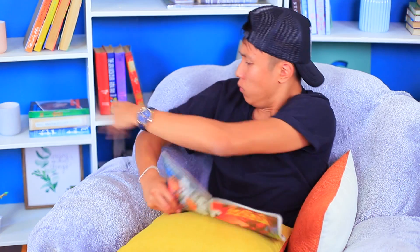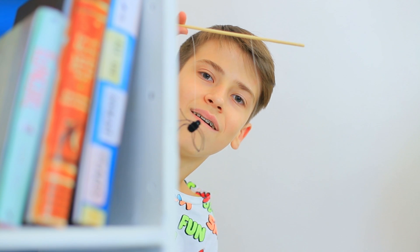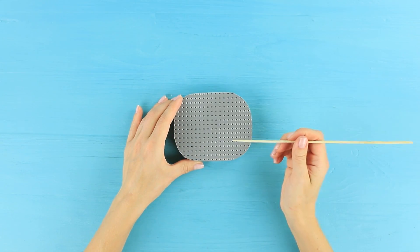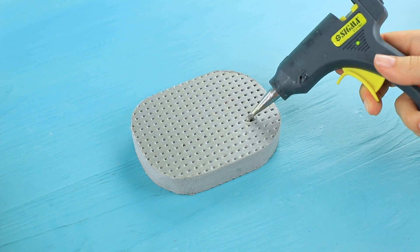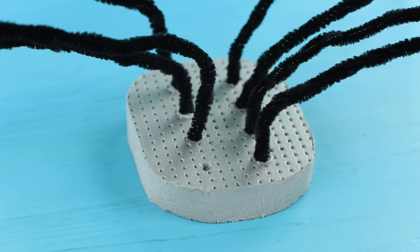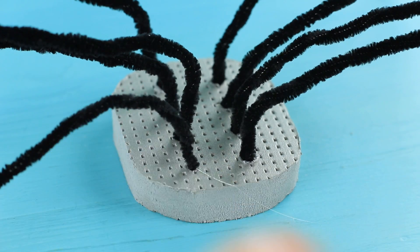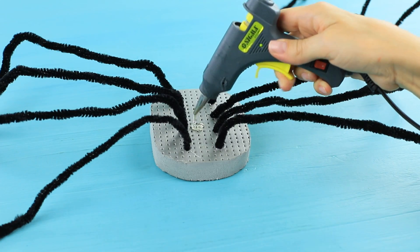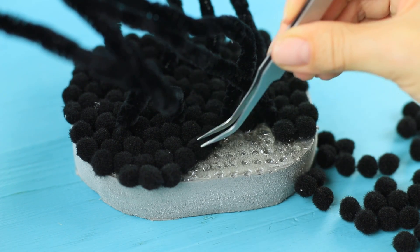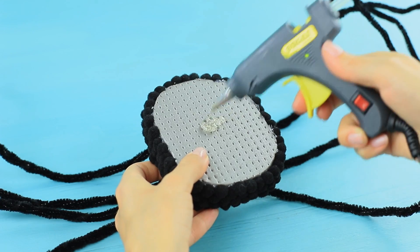I read too many comic books and now I'm seeing radioactive spiders everywhere! And my friends can take advantage of my fears! Let's turn a dog into a spider! Take black pipe cleaners. Make holes in thick styrofoam. Glue in pieces of pipe cleaner to make spider legs. Apply hot glue to the styrofoam base and attach black pom-poms. Hot glue white elastic ribbon to the bottom.